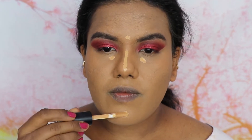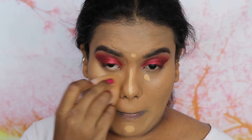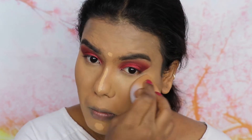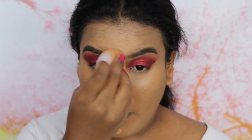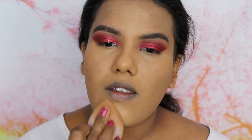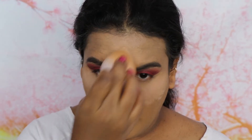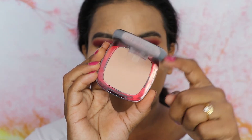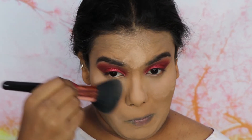To set the concealer and keep it in place throughout the day, I'm going to use the Maybelline Stay With Me Loose Powder — this helps keep the concealer in place so it doesn't move. I'm going to use the damp beauty sponge on my under eyes, tip of my nose, and basically wherever I applied the concealer. To set my remaining face I'm going to use the L'Oreal Infallible Compact Powder with a big powder brush, then remove the excess product with the same brush.